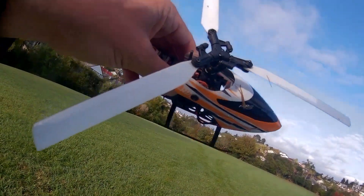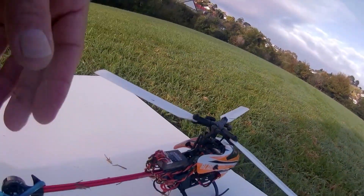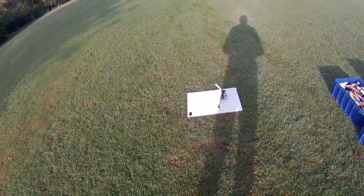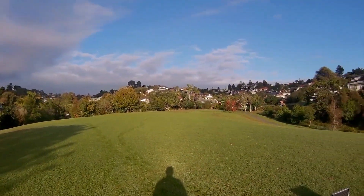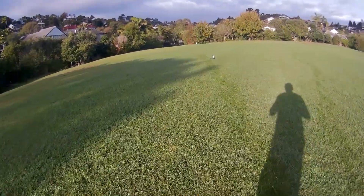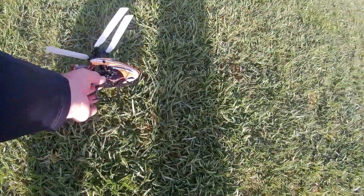Oh bugger, that was a bit stupid. Looks like I've bent one of the stubs. These trio stubs are made in stainless steel — they're not actually that tough. You can straighten them though; I've straightened several of them now. Anyway, we'll just tweak this up and put it back in the air. I should have checked the timer — looks like that battery was run out. Kiwi Craig wrecking stuff today. Jesus.